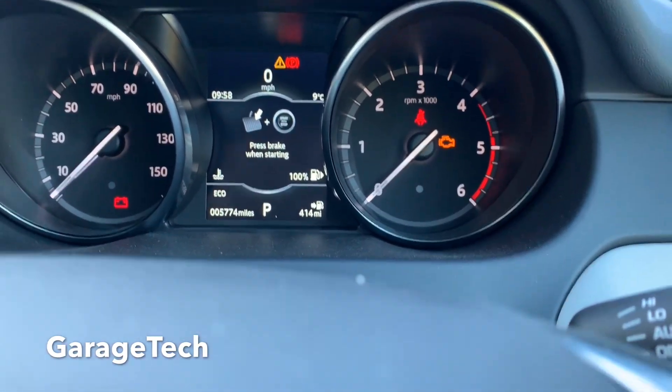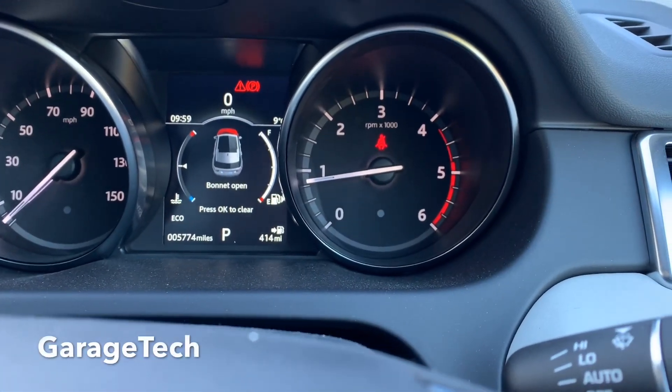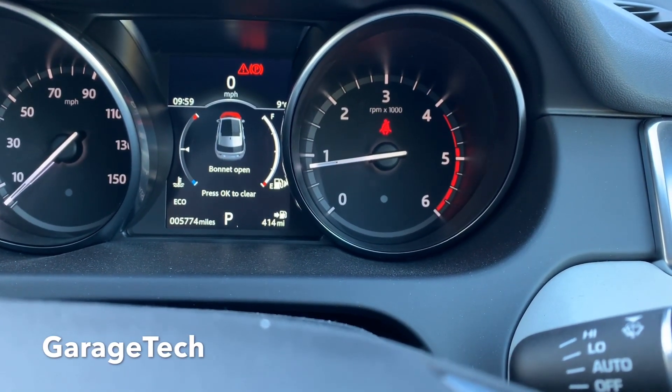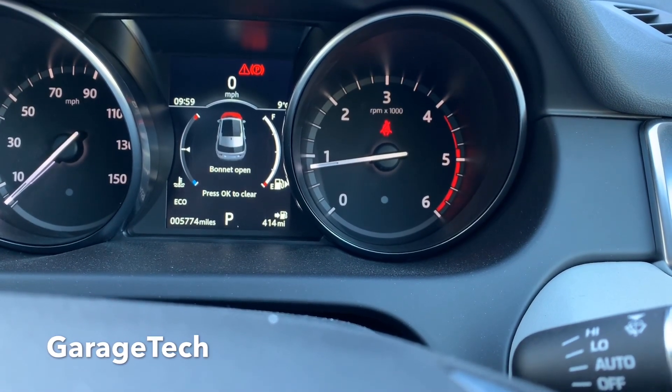There we go, the light has now disappeared. That's it, that's how you top up the AdBlue system. Thanks for watching — if you want to know how the AdBlue system works, check out my other video. Thanks, bye!